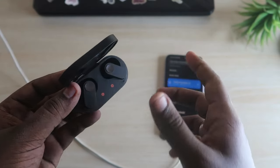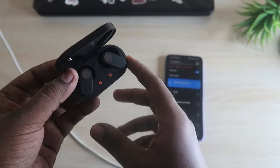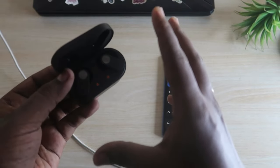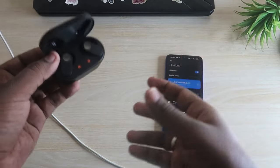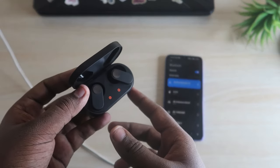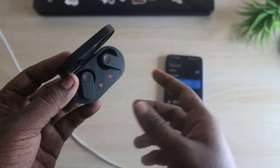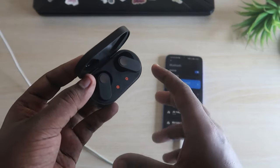Before doing the reset process, you have to confirm whether your OnePlus Nord Buds have any hardware-related issues. For example, if you have frequently dropped the earbuds, there might be a chance of a hardware-related issue and your earbuds may be damaged. In that case, you won't be able to solve the issues through a reset.